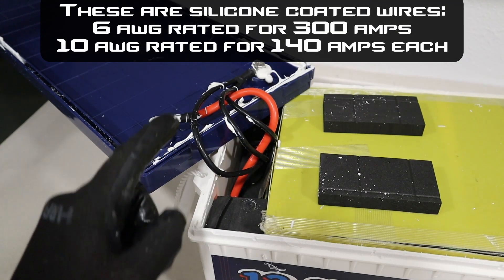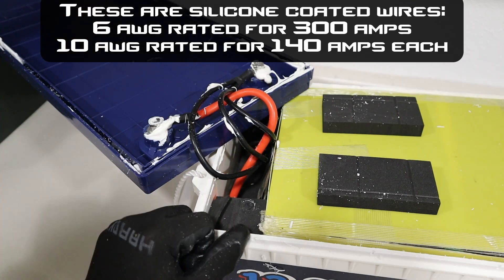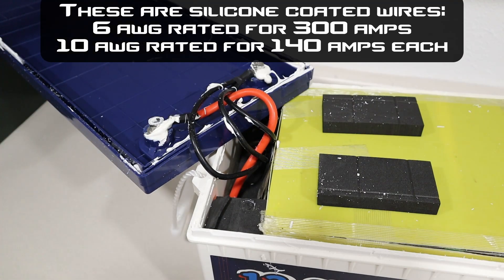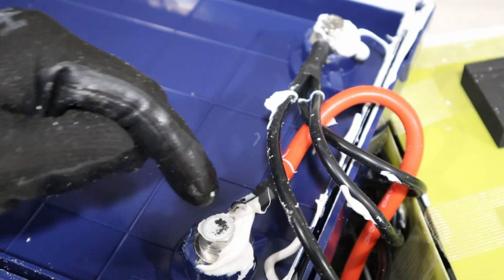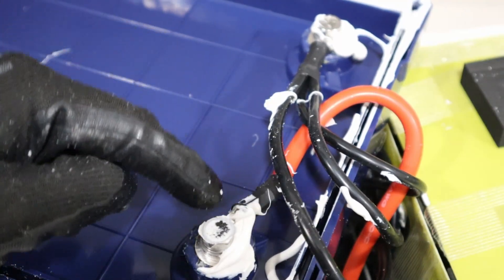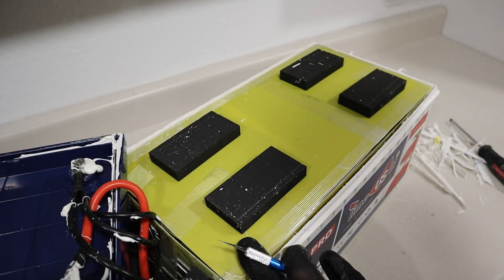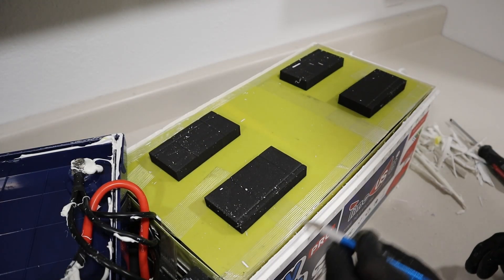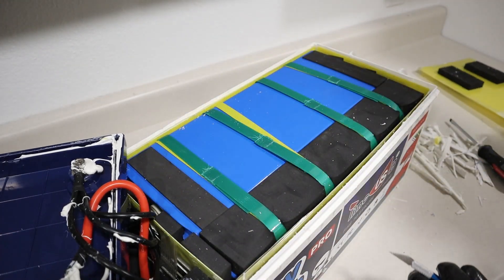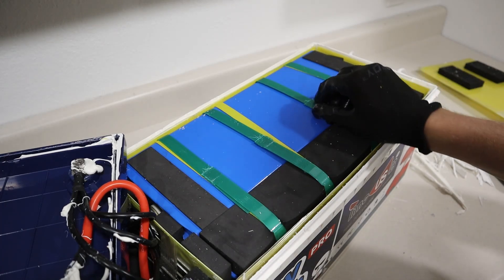Now that I have the lid off, you can see the main conductors. There's a 6 gauge wire for the positive terminal and three 10 gauge wires in parallel for the negative terminal. These have ring terminals attached to the studs and they are indeed crimped — it's hard to see with the heat shrink but it's good that they are crimped on. There was a fiber board on top with padding, and after cutting that loose you can see the cells attached together with compression straps.